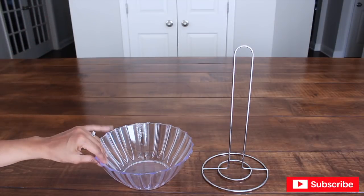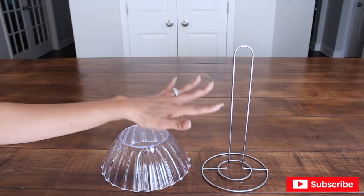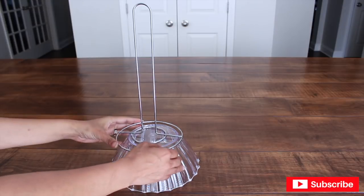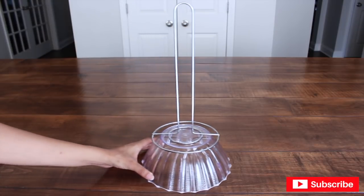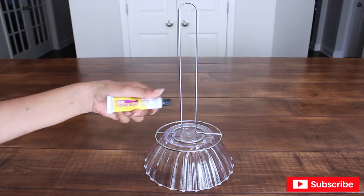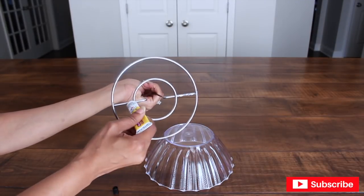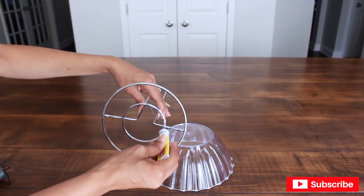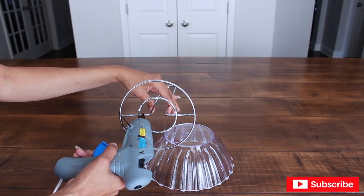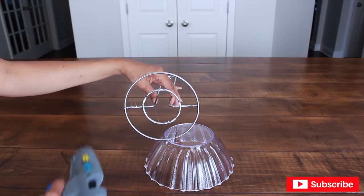I'm going to start by turning my bowl over because I'm going to be gluing my paper towel holder right on top of it. I'm going to center it, and I'm going to be using this Fix-All adhesive glue from Dollar Tree. Then I'm going to add some hot glue to the inner bars so it can keep the paper towel holder from moving while the rest of the glue dries.